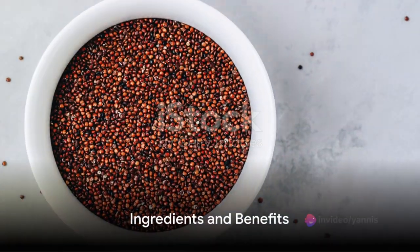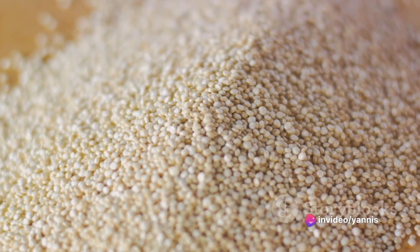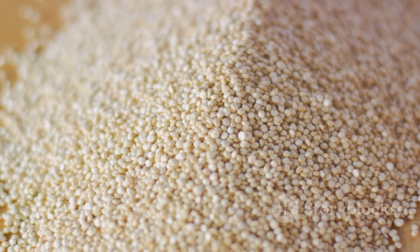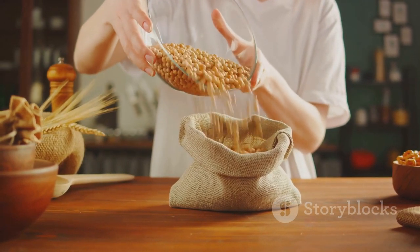Let's start with the ingredients. We'll begin with quinoa, a plant-based protein that's an excellent alternative for those avoiding meat. It's filled to the brim with fiber that promotes digestion and keeps you satiated — ideal for recovery meals after a workout.